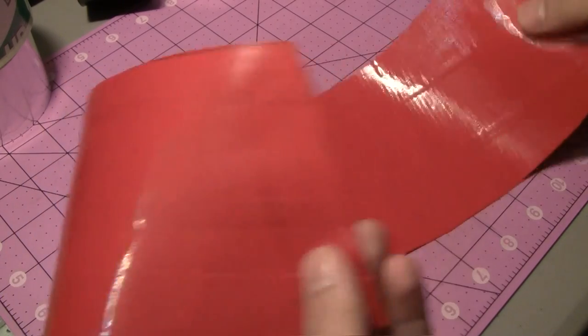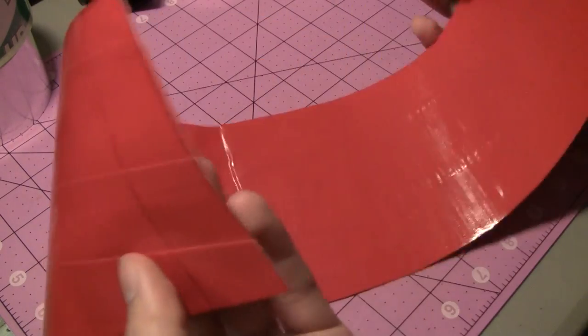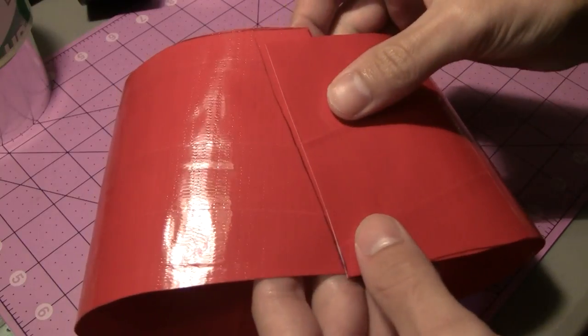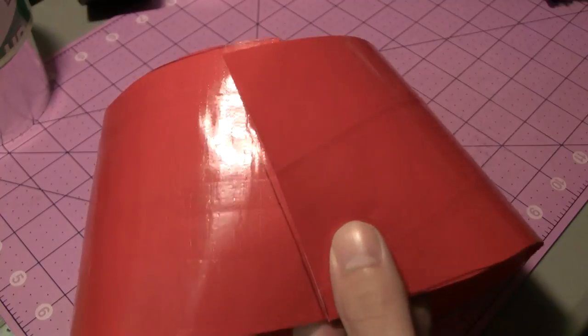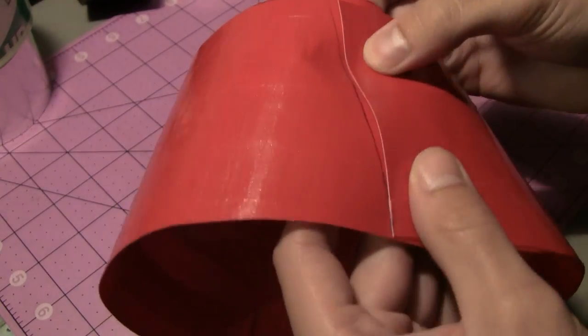Once that piece is all cut out, we can discard the paper template — we won't need it again. Fold the tape piece together, try it out on your head. I've already done that and marked a spot, so I'm going to take a piece of duct tape and seal it up right there. Then we're going to work on sealing up the top and adding the tassels.